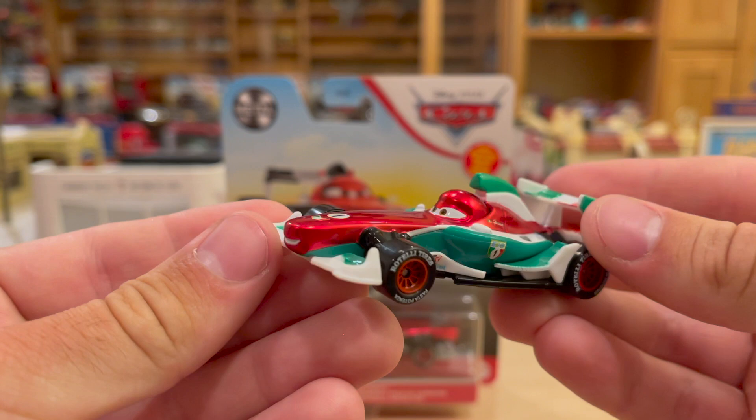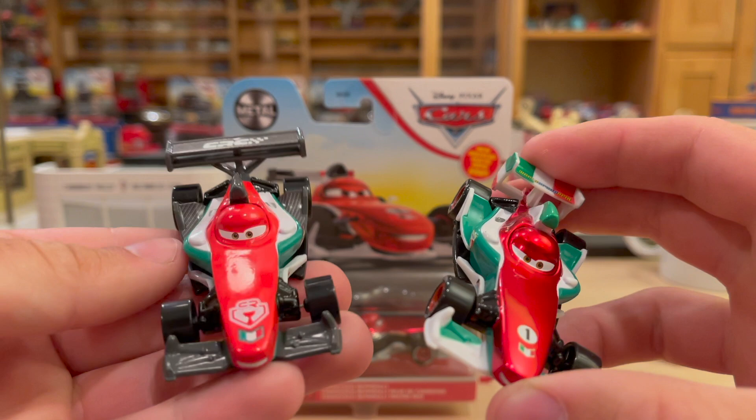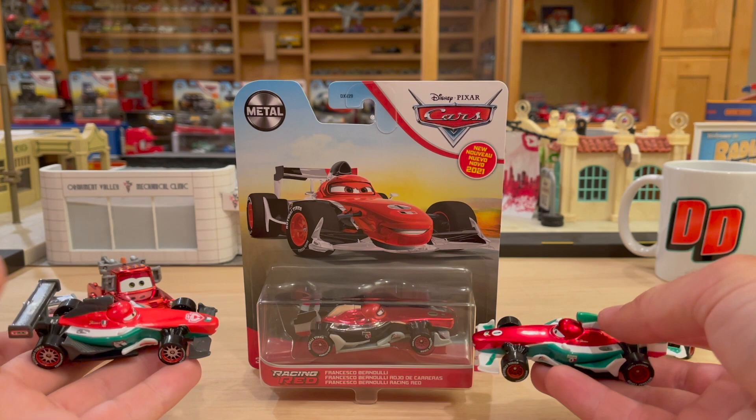Not only that, they made the carbon version, which has all these black accents. Honestly, it's like these two had a baby, and bam — you have Racing Red Francesco, a little hybrid of the two.